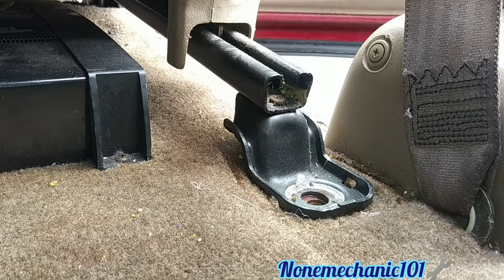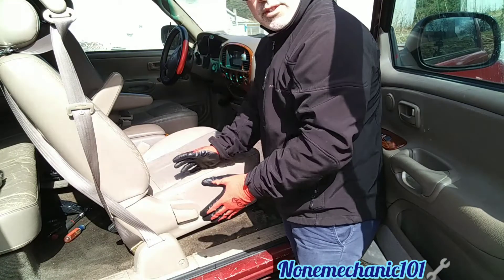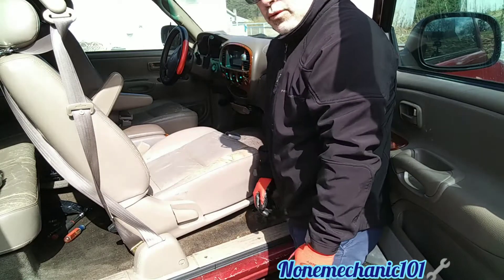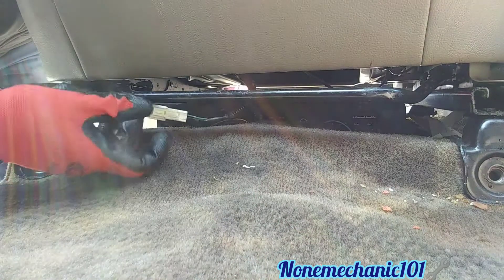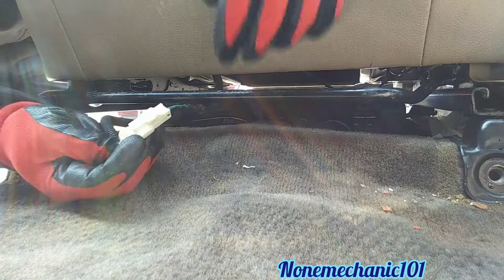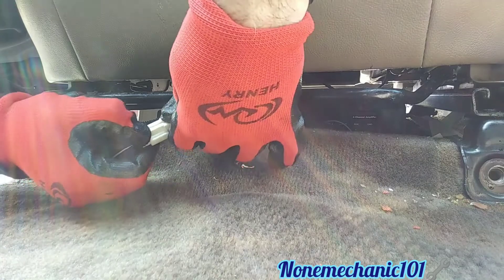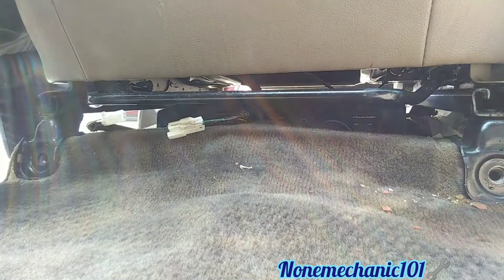Now we can remove this seat. Before we remove the seat there's a wire harness we have to disconnect, and once we disconnect that we are able to remove the seat. This is the wire harness we need to remove here — all we have to do is just press right here and pull it. Now we should be able to remove the seat.